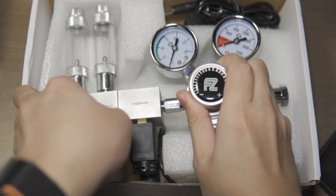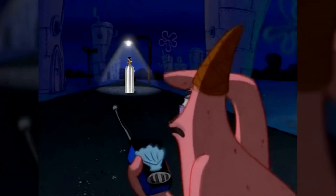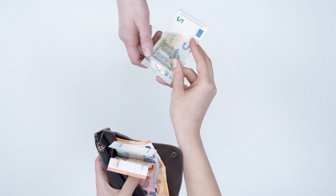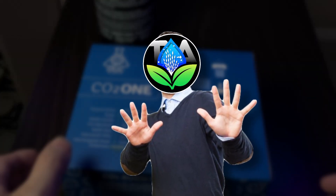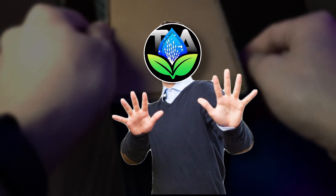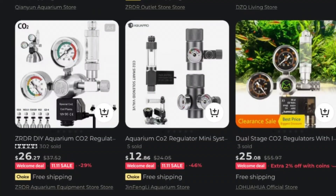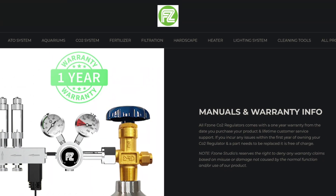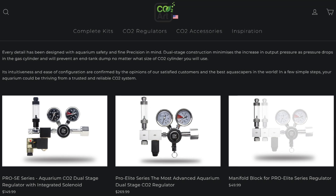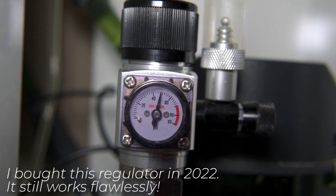Regulators are something you should not cheap out on, especially given the inherent dangers of a pressurized system. If you're going to spend money on pressurized CO2, you will want a high-quality regulator. I don't want to scare you into buying expensive equipment, especially if it's your first CO2 system. But the general rule is that if it looks too good to be true, it's usually fake. Take your time to build up your funds, research regulators and their warranties, and always purchase from trusted companies. You should look at this as a long-term investment rather than an impulse buy.